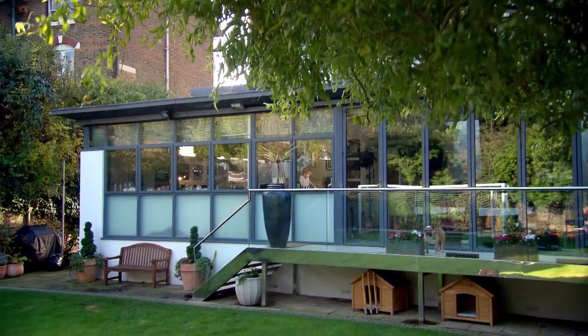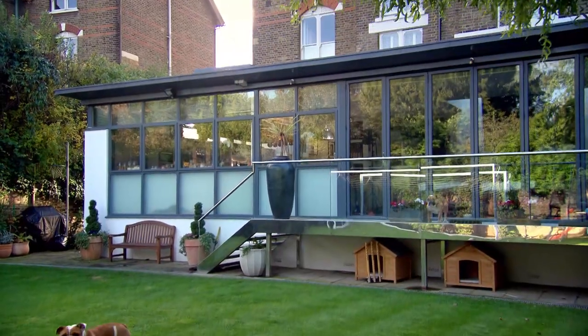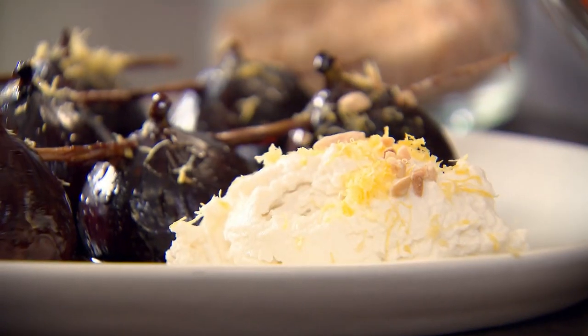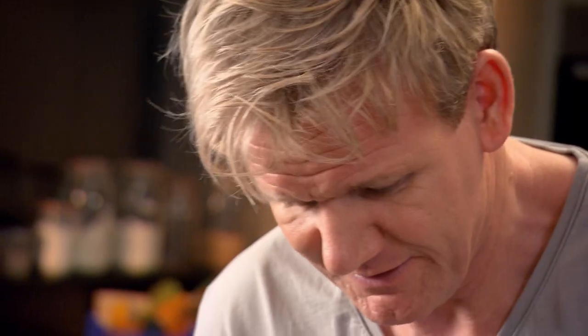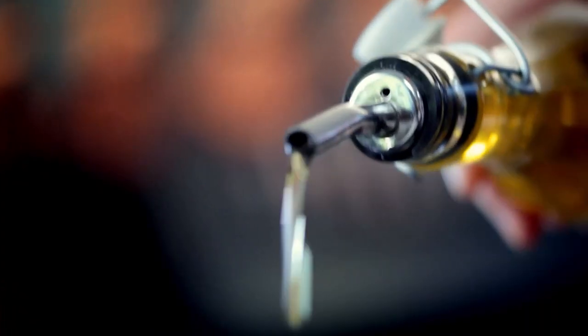This is my ultimate cookery course — a hundred recipes to stake your life on. Soon I'll be teaching you a wonderful slow cooked dessert. But first, five more of my 100 tips to make your home cooking easier.